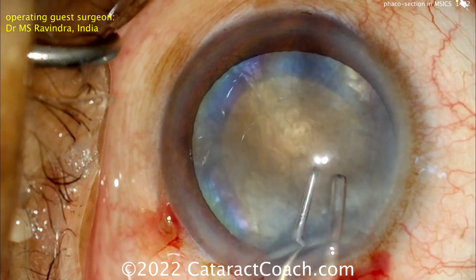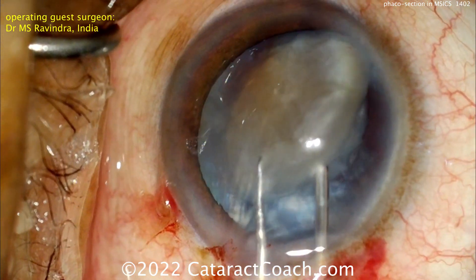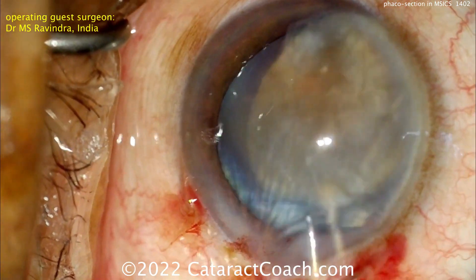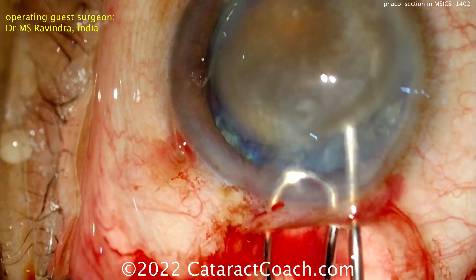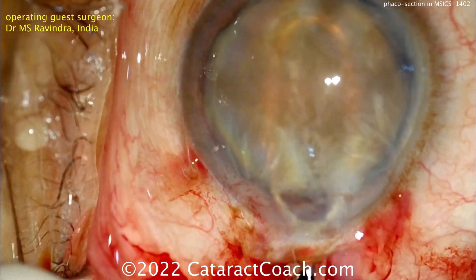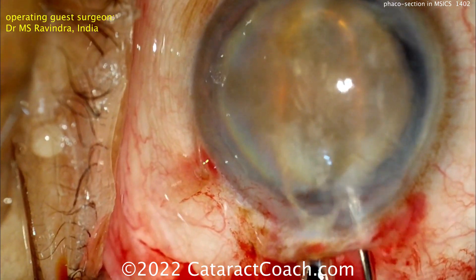Here's the nucleus being brought up out of the capsular bag — nice technique here using two hands at a time to just dial the whole nucleus up into the anterior chamber. Now the lens loop goes underneath it and more viscoelastic on top — that's important to protect the cornea and deepen the chamber to give you working room.